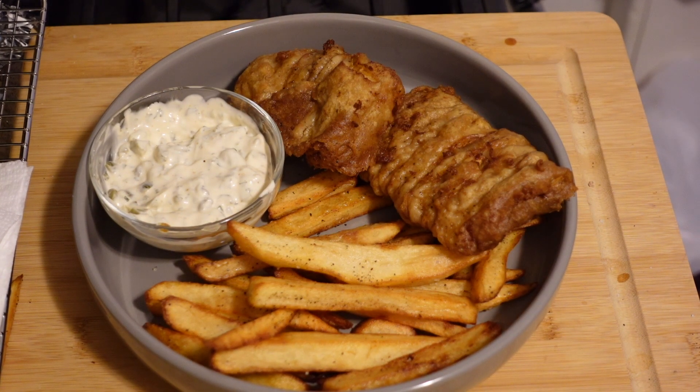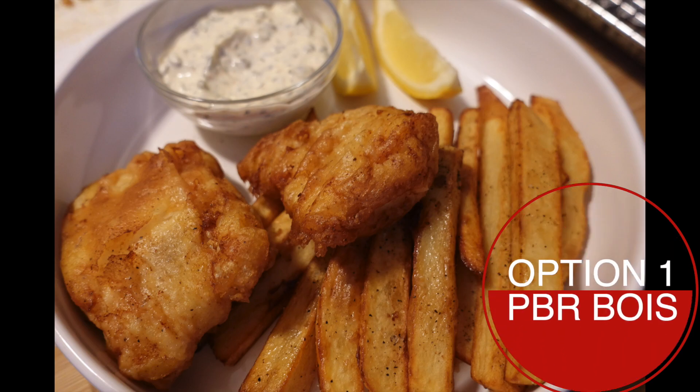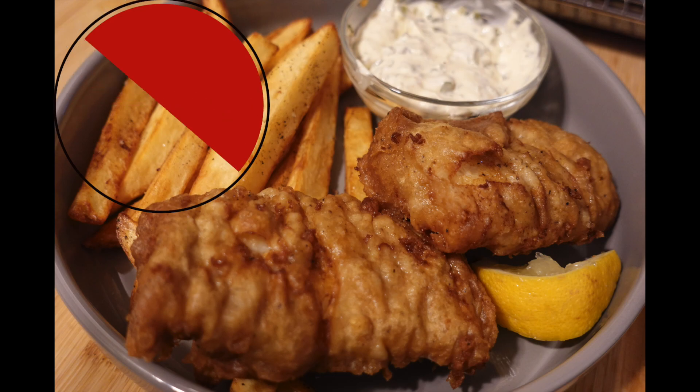Yes — which one would you choose? Crispy PBR boys, or crispy Guinness boys? You decide.